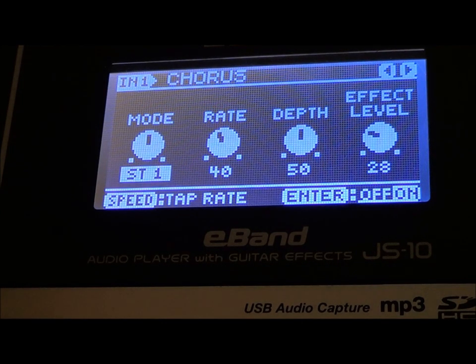There is my chorus right here. I have mono, ST1, and ST2. ST2 obviously means stereo. For my tone I'm using stereo one — a stereo chorus. My rate is at 40, my depth is at 50, and my effect level for this is at 28. See the bottom right — I have it on. Let's turn the chorus off — you'll see why I added it.